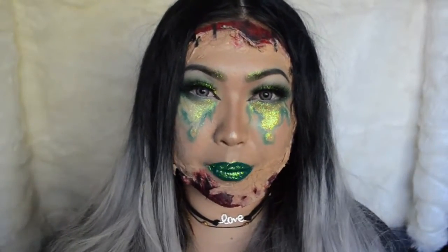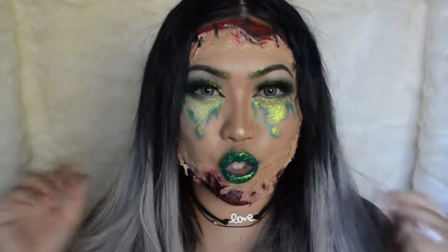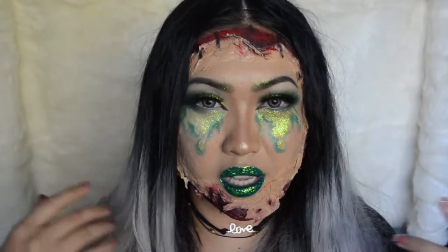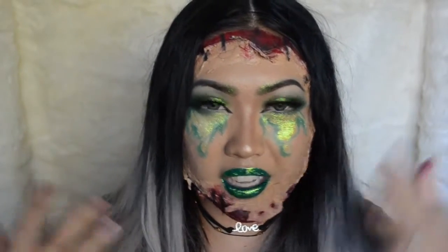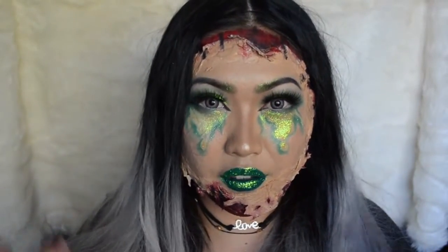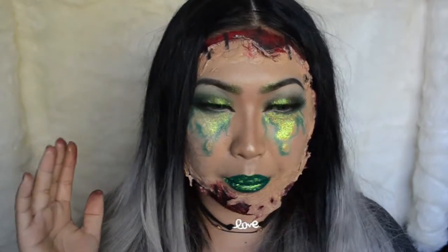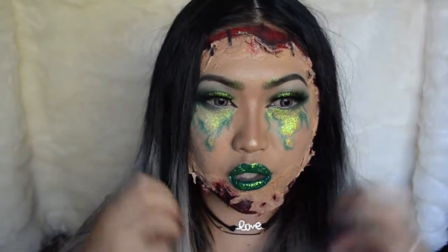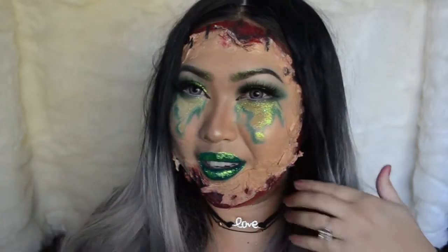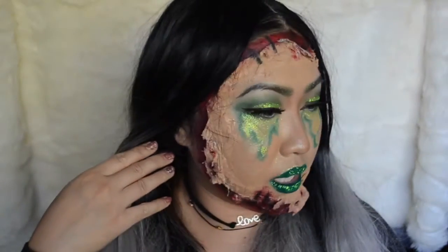What's up everybody, thank you for coming back to my channel. Today I'm going to be doing this look for you guys and it's super easy — you can achieve this look by just using adhesive eyelash glue to stick on your toilet paper. It's a very inexpensive Halloween look. This is kind of green, so I'm thinking maybe Tinkerbell meets werewolf and they kind of scratch her face off. This look was done using all makeup.